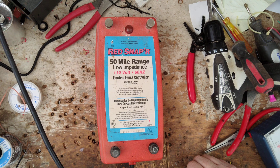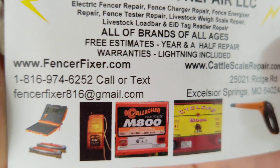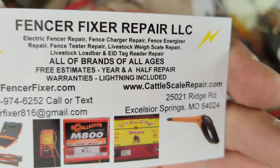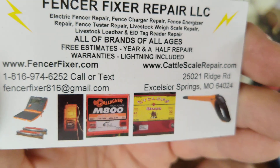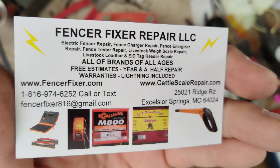Until next time, we'll see you guys later. Subscribe to the channel, tell your friends about us, hit that thumbs up button. We work on all brands of electric fence chargers. We also work on cattle scales and load bars — mostly Gallagher and True Test, those are the two main brands. Until next time, we'll see you guys later.